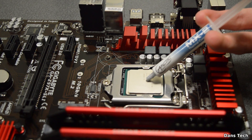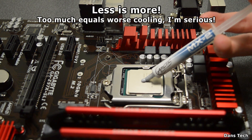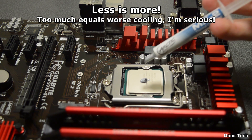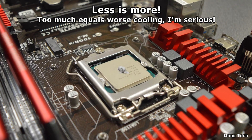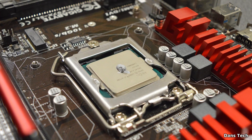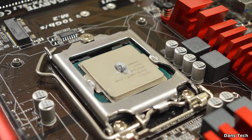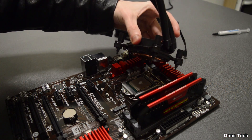Next up we're going to be installing the thermal paste. For the LGA1155 Intel CPU I'm installing, you only need a small amount — less is more. Putting too much thermal paste on will result in worse cooling because of the thicker layer. You want just a little bit — a small pea-sized amount is the right amount.